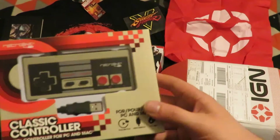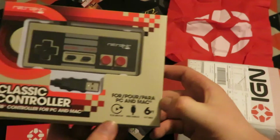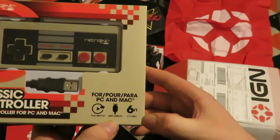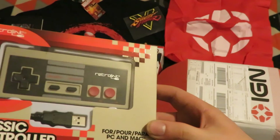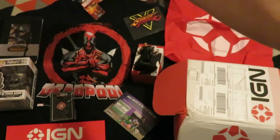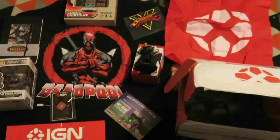The next item is a classic controller — a USB controller for PC and Mac. It will plug in via USB and has a 6-foot USB cable on it, so you can play your games with the retro style. I'll be playing a few games with it at some point.